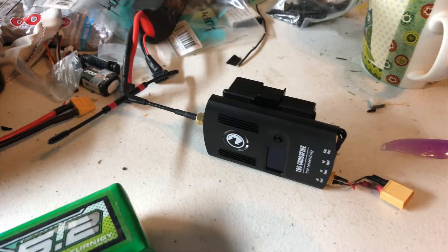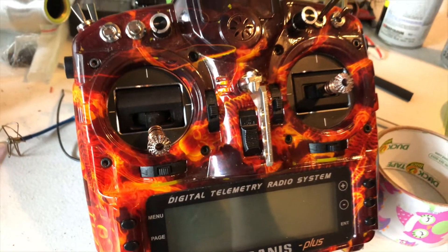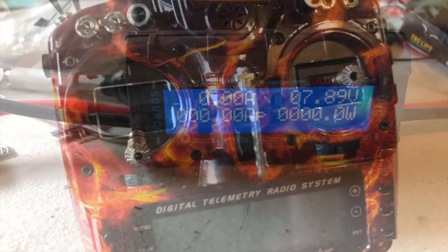What's up everybody, this is Josh over at Drone Days. Today on 'Today I Learned' we're going to be looking at power consumption of the TBS full-size Crossfire. I'm using the Taranis 9XD for this test, and we will also be using this GT Power RC power meter.